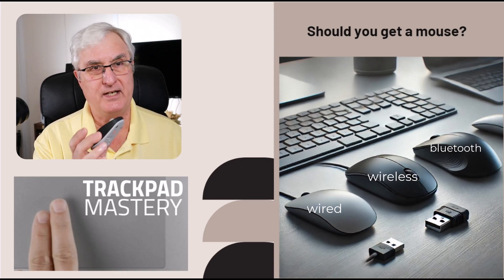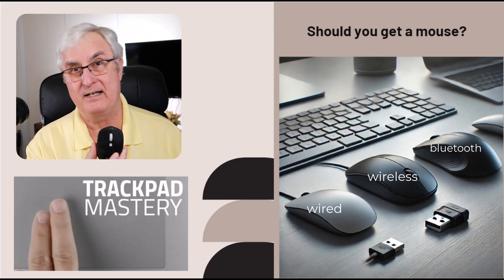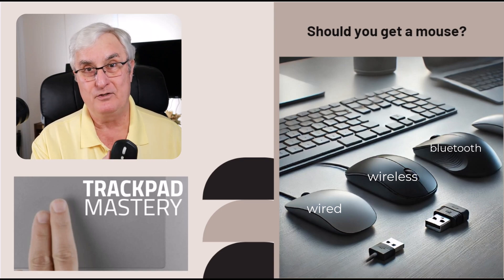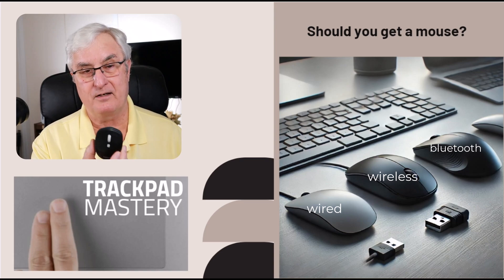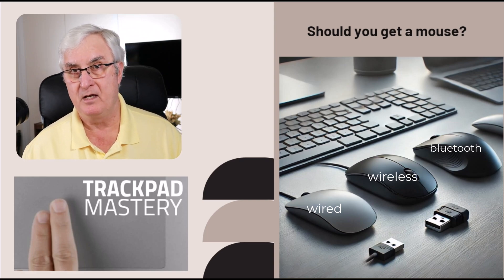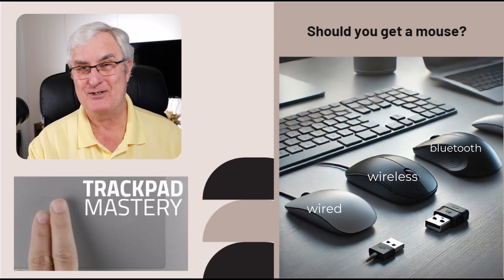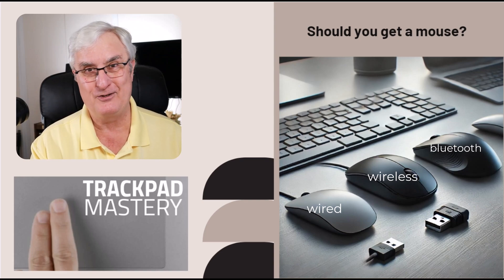This mouse is made by Logitech and I think I paid about $24 for it. Please don't go out and spend $80 or $90 on a Bluetooth mouse — you should be able to find these for under $20. They're not very expensive and will easily connect with your Chromebook without requiring a port. But please, learn how to use your trackpad. That's the best advice I can give you.